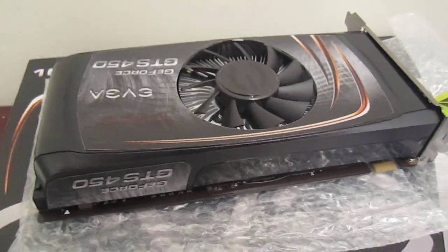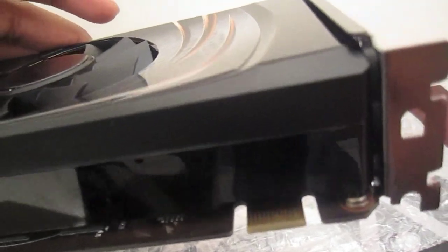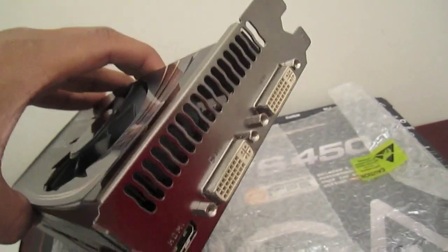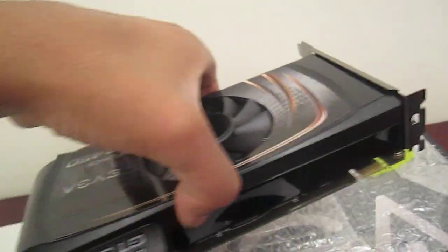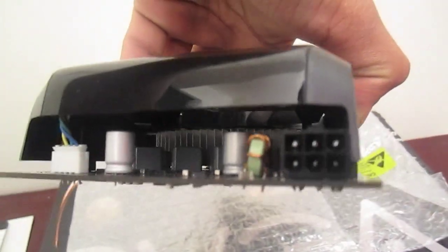Let's check how many ports it has. First we got the SLI connector right here, so you can put in two cards. We got the mini HDMI, one DVI and another DVI, and vents right there. It's probably going to take up two PCIe slots. And on the front we got a six pin power adapter.